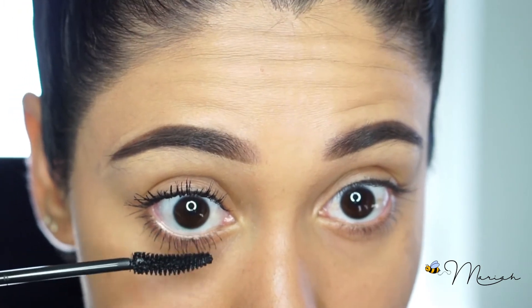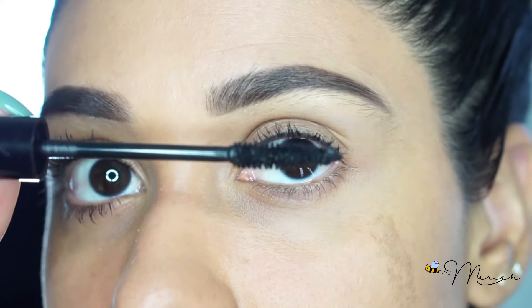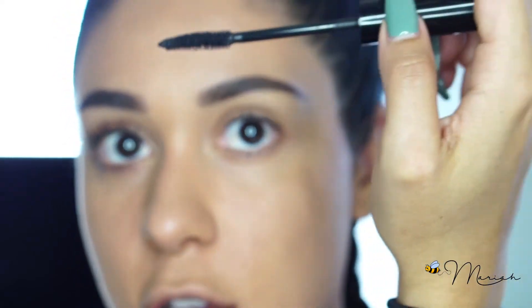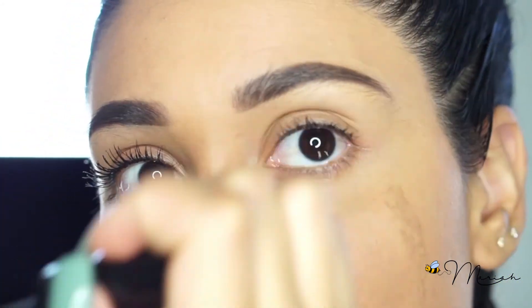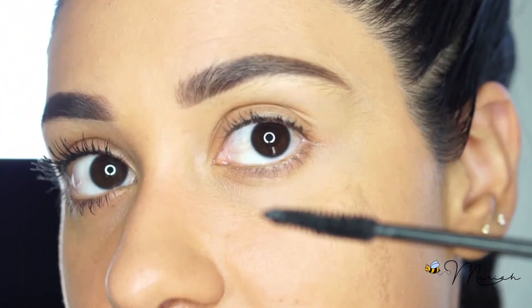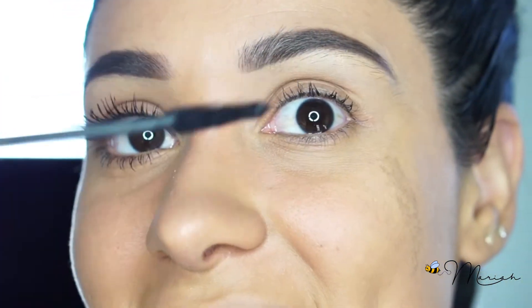If you feel there's too much on the wand, you can go ahead and wipe some of the excess off before applying. On one side it feels normal because the wand is facing the same way. However, for the other side, I always have to turn my hand awkwardly — I'm literally reaching across my face because this is technically the same direction, just opposite the way I hold it on the other side. Holding it like this can be difficult at first, but if you practice a few times it's not as bad as it seems.